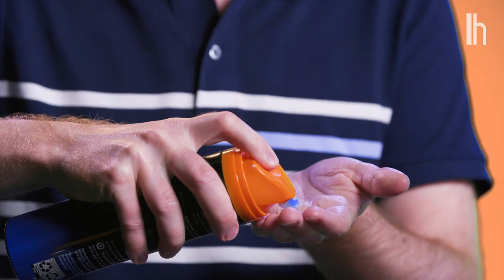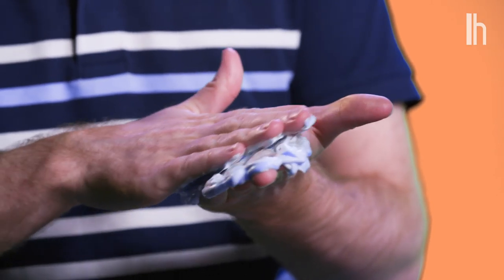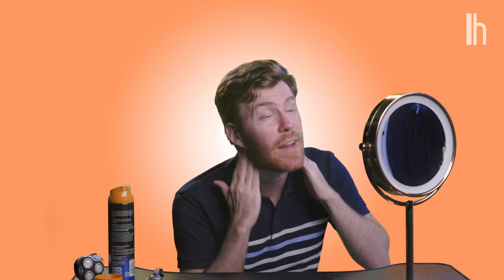So when do you shave? I recommend doing it right after you shower, before you put your clothes on. Take a handful of shaving cream and slather it onto every surface you're going to shave, trying to make an even layer.